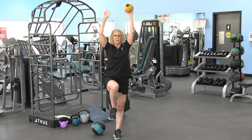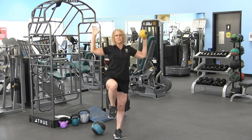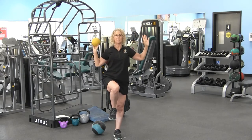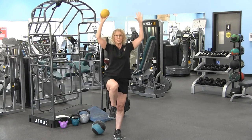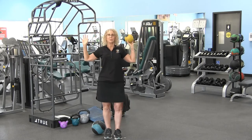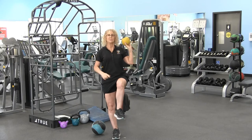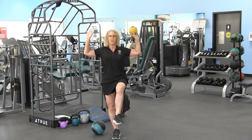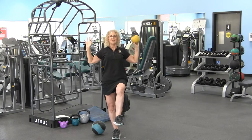Push that ball up, switch hands. This movement lengthens the levers and requires more stabilization. My belly button is pulled into the spine, and I'm focusing on something still. Whatever we do on that right leg we have to do on our left leg. I'll stand on my left leg, put the ball in my right hand, lifting that knee to 90 degrees from the ground. Pull the belly button into the spine, push that ball up and overhead, then switch from hand to hand, keeping that core active.